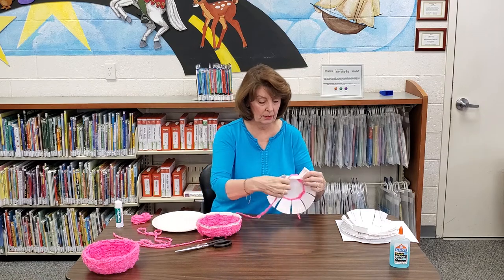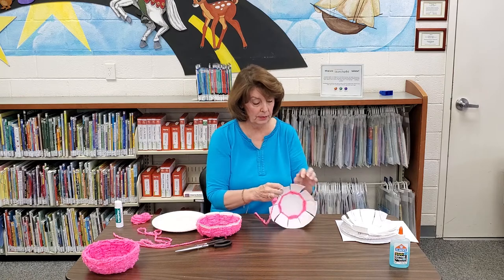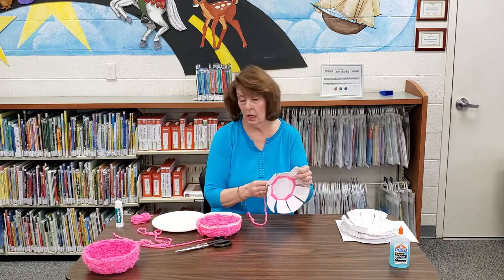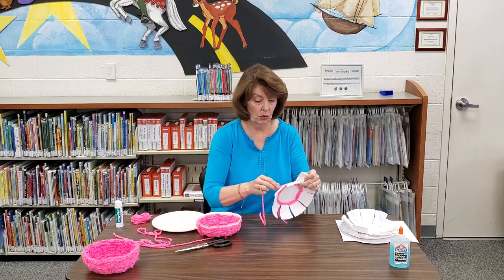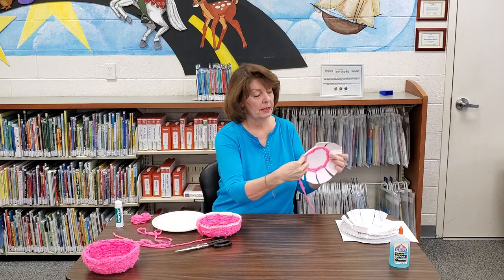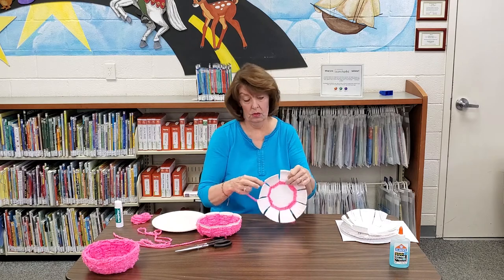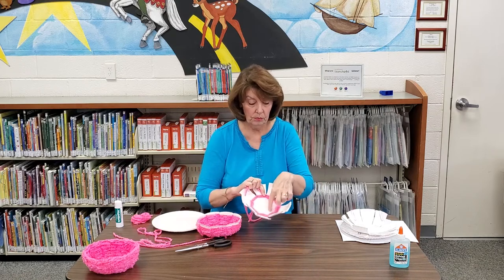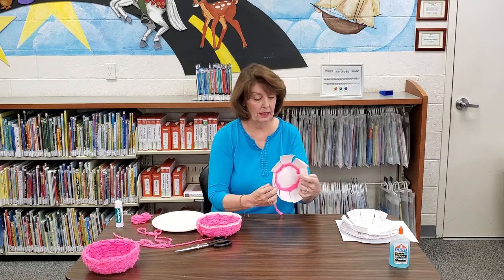As we continue to weave, the actual effect of the weaving will begin to pull these wedges in. I just used one color for this, but if you wanted to use multiple colors — say to put a stripe or some kind of design on your bowl — you easily could. You would just start, like we did this one, putting something in the back and then weaving it around. You could easily make this multicolored or whatever design you wanted, and you could also put a design on the bottom to begin with, like some of your artwork, but you're just going to weave in and out.